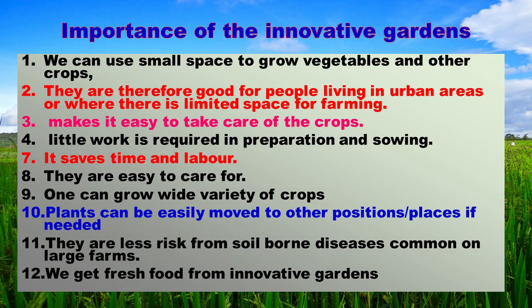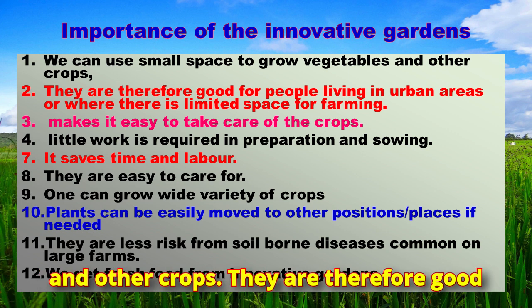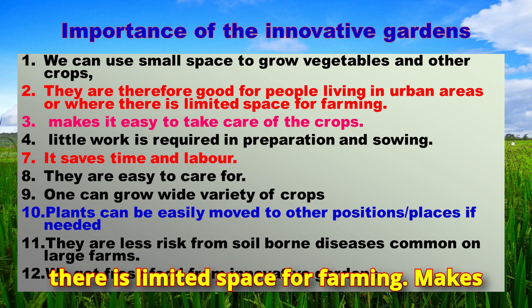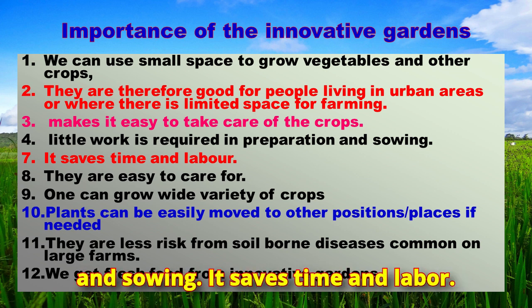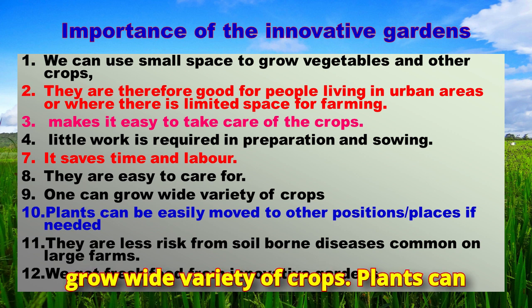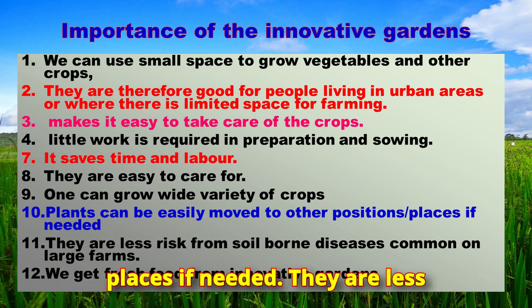The importance of innovative gardens: we can use small spaces to grow vegetables and other crops, making them good for people living in urban areas or where there is limited space for farming. They make it easy to take care of crops, require little work in preparation and sowing, save time and labor, and one can grow a wide variety of crops. Plants can be easily moved to other positions or places if needed.